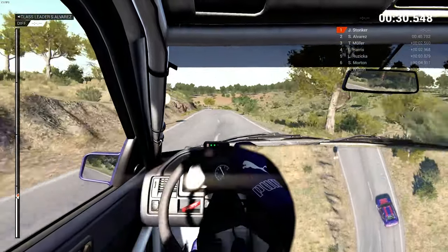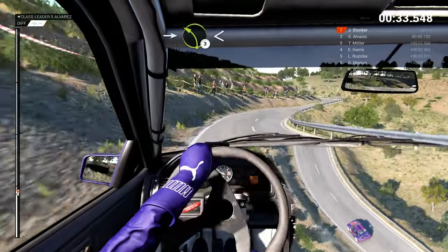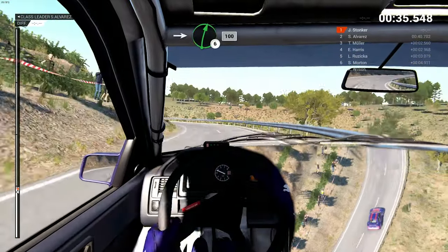And left 3, left 3 over crest, into right 4 through dip, into left 3 long, opens into right 6.